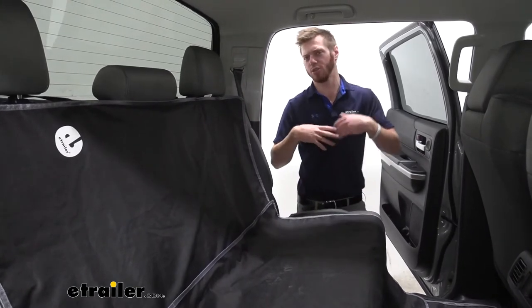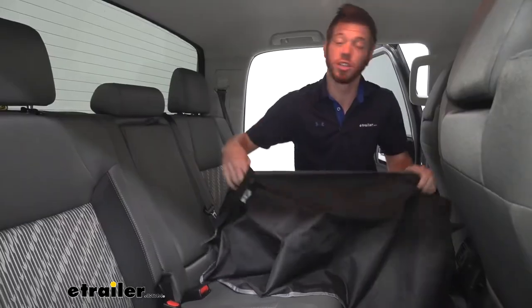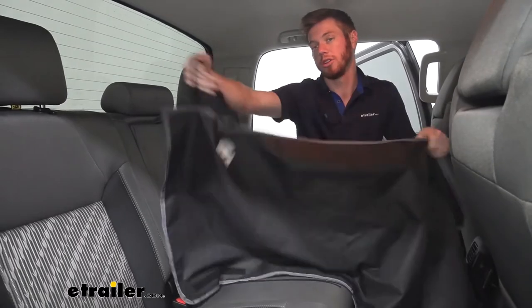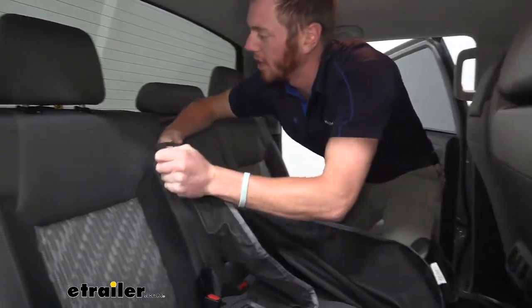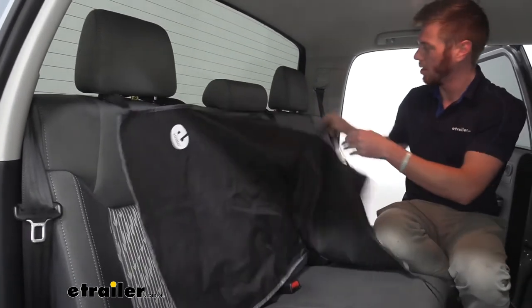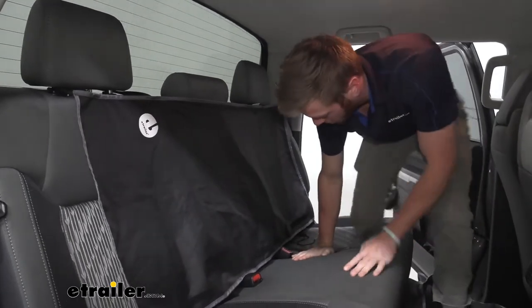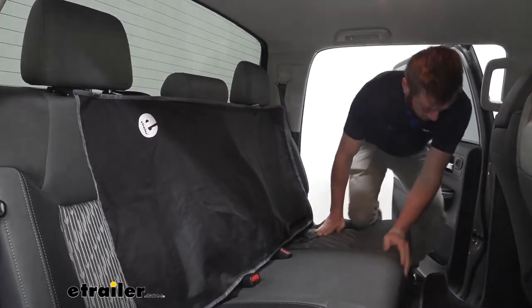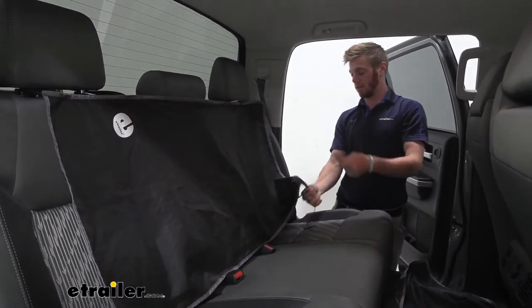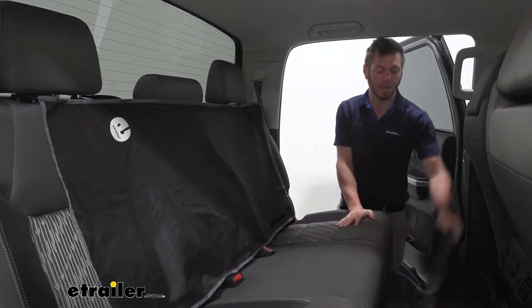The installation process is super easy, so let's go over it now. The first section we want to install is the one with our E-Trailer logo on it and these little straps. We're going to take them and put them up and over our headrest just like that. And if this is going to be here for quite a while, we can take our little strings here and find a place to tie them back there.